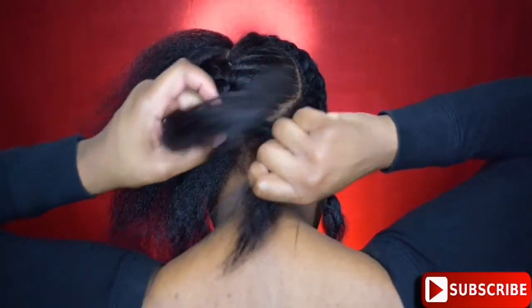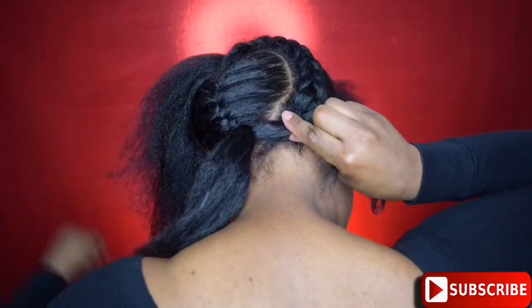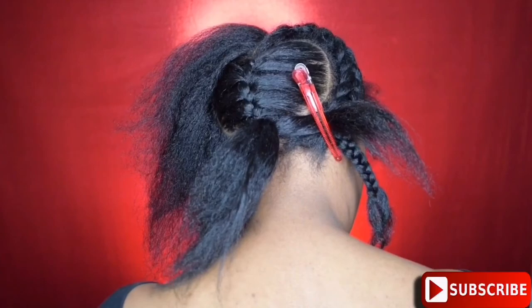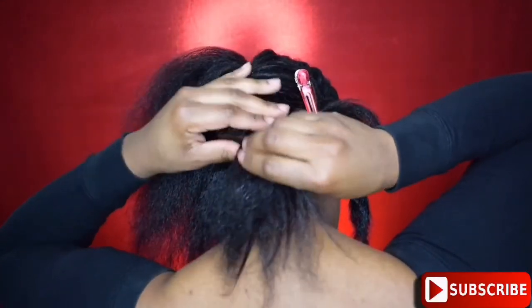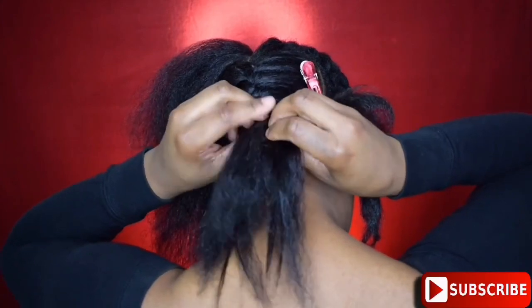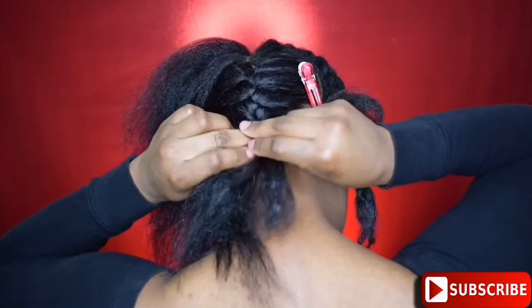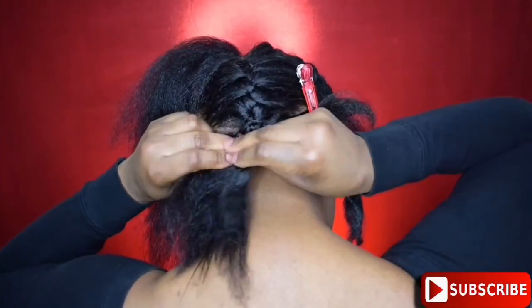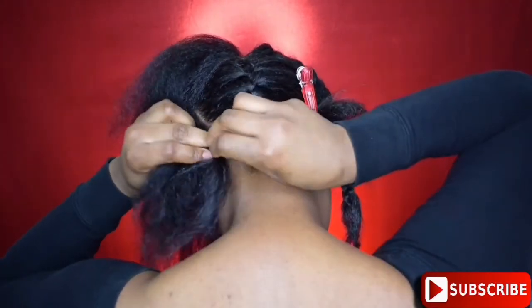I don't know what that outer braid is called — is it a Dutch braid? You guys comment below and let me know the technical terms for these braids, because I'm from the hood and we just call it braiding. I'm going to use the end of the inner braid as my starting point for the outer braid and literally braid it all the way up the shaft until I get to the top of the heart.